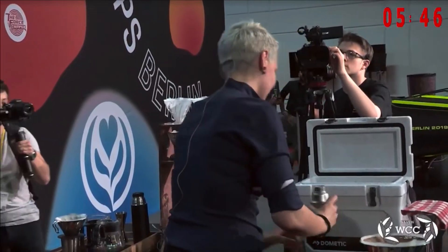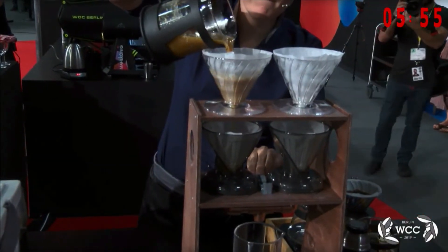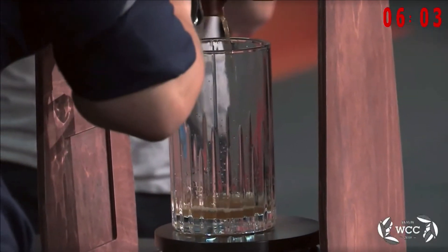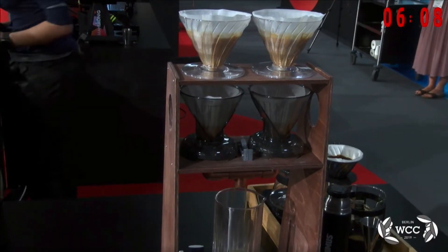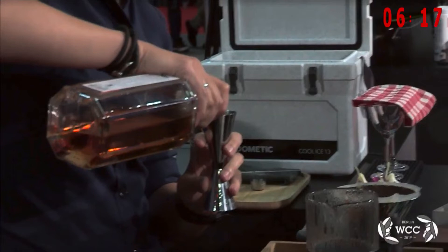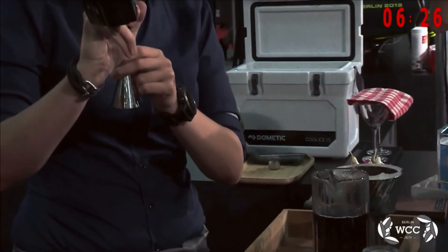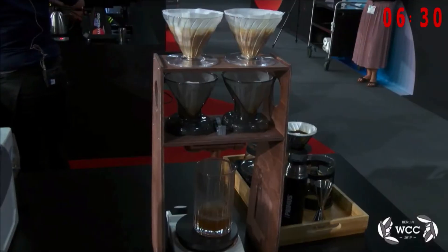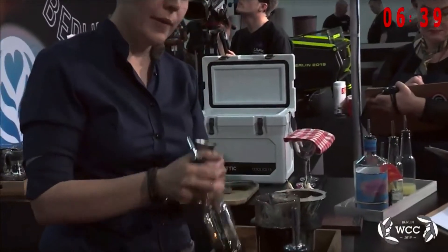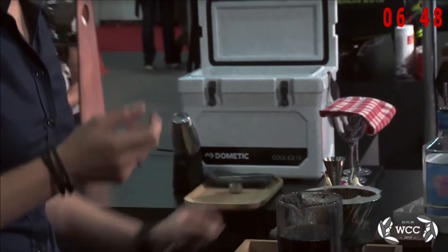I'm using a shaker to enhance the texture. Every Irish coffee needs an Irish element, which is of course whiskey, and I have chosen to blend two whiskies together. One is Irish whiskey Method and Madness, for its apple flavor and vanilla sweetness. The second is Cavaillon single malt whiskey — a port cask whiskey, so it has spicy notes. As a sweetener I'm using a Muscovado simple syrup — made of one part Muscovado sugar and one part water — 30 ml of that, and 30 ml and 20 ml of the two whiskies. The sugar gives sweetness of molasses and a syrupy texture.